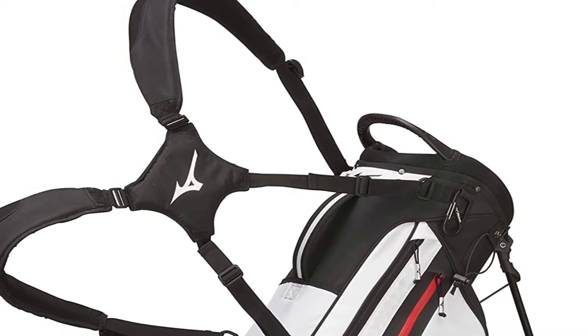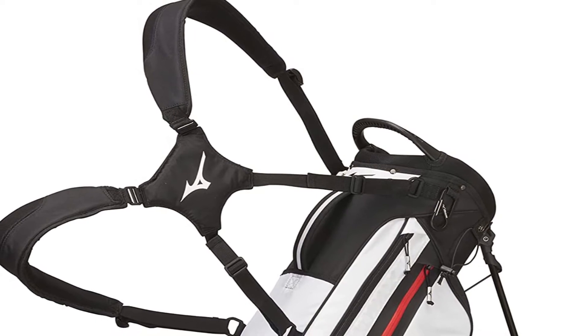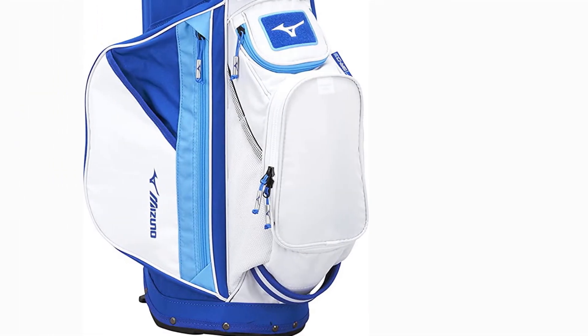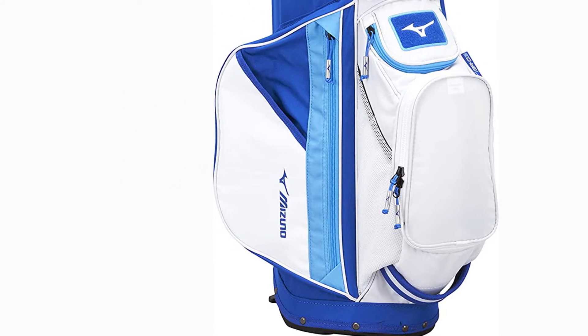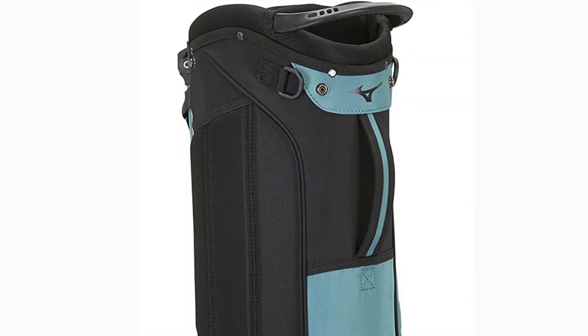The bag is an excellent option for those who do not wish to spend a fortune on a new golf bag. While the bag itself is not completely waterproof, it comes with a watertight valuables pouch to protect your most valuable possessions.